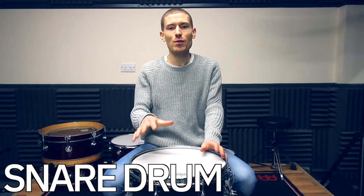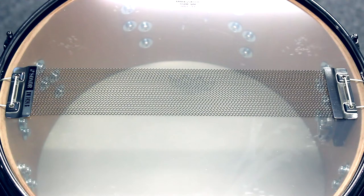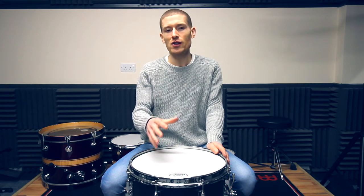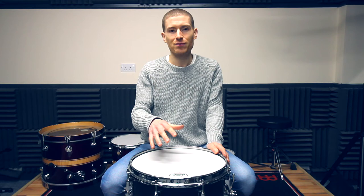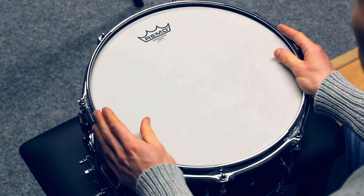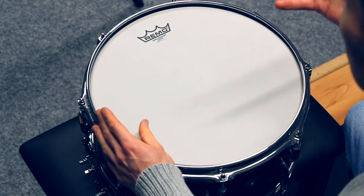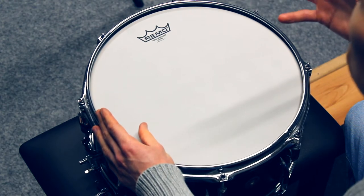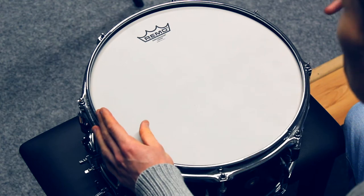So on to the snare drum. The snare drum is unique in that it has snare wires. When we tune the snare drum, we're tuning the drum and also the response we're getting from those snare wires. The snare drum also has less sustain than the toms, so you've got a wider range of pitches you can use. You can tune it low for that fat sound, high for that tight funky sound, or in the middle for a versatile snare sound.